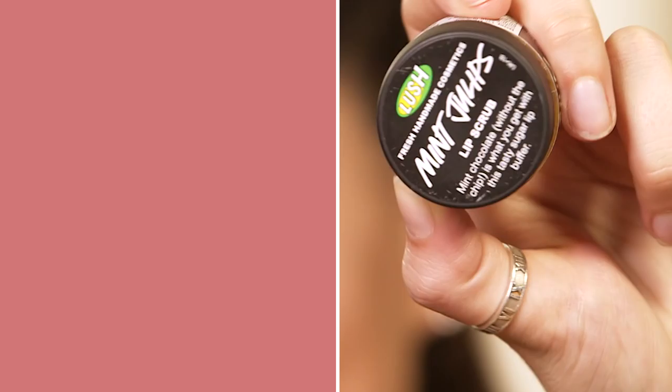Also, if you like how my hair is looking right now, click the i button up there to go and watch my five minute hairstyle video once you've watched this one. But for now, let's talk liquid lipsticks.